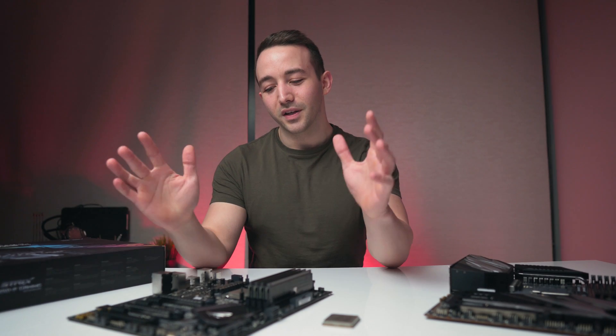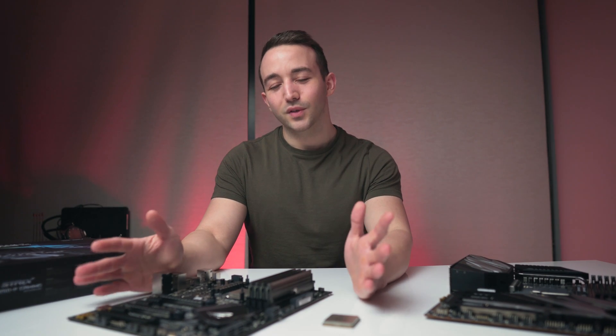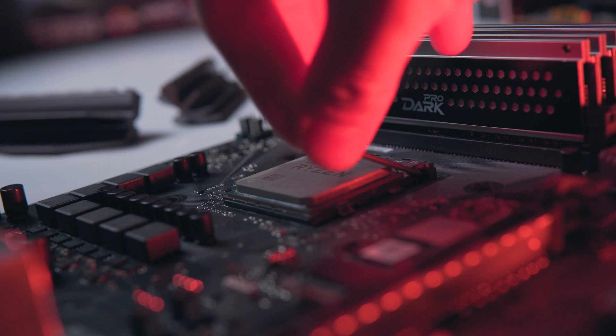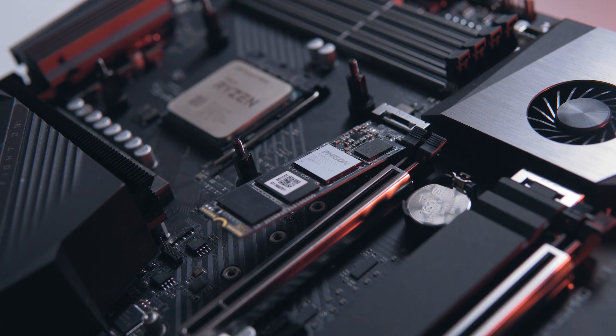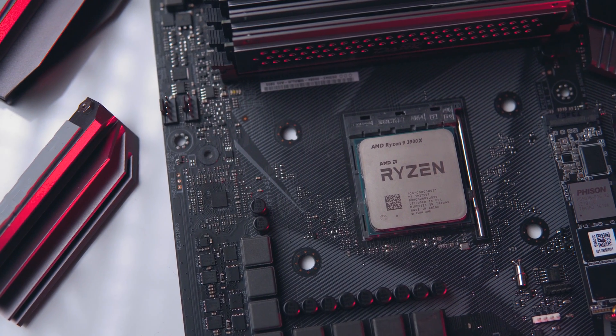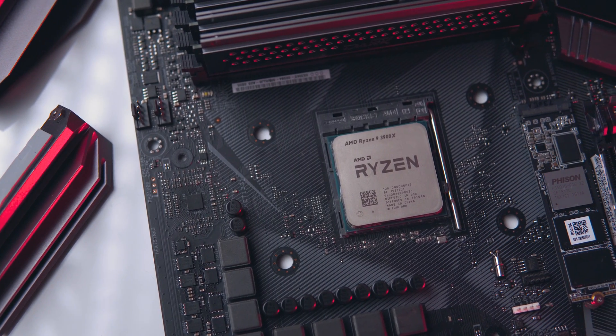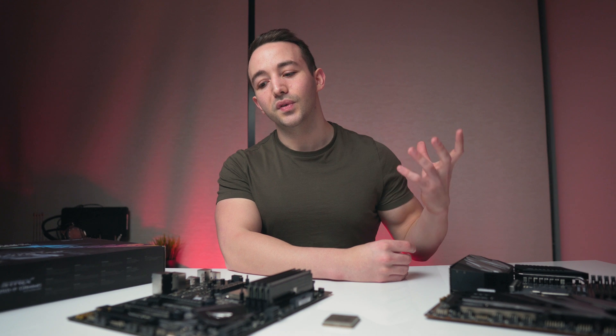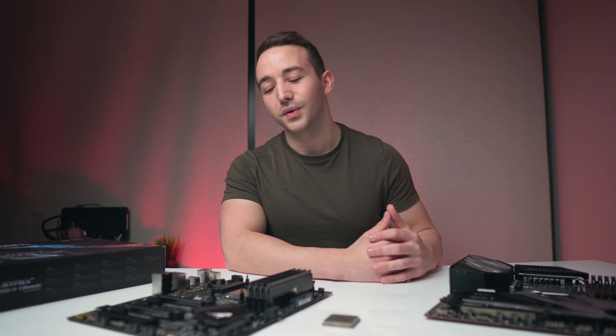Hey, what's going on guys — we are finally doing it: putting the 12-core 3900x on a cheap B350 motherboard, overclocking it, and seeing what happens. X570 motherboards are very expensive — roughly a hundred dollar premium or more over X470 counterparts. So what is the viability of using a 3900x on a cheap motherboard around $100–$150? Is there potential to safely overclock, and what issues will you run into?